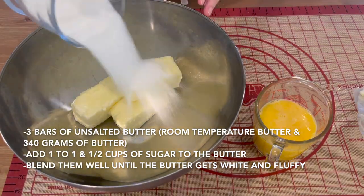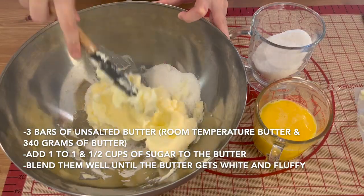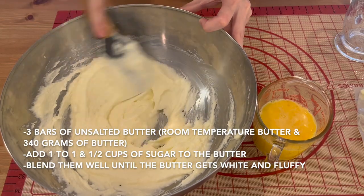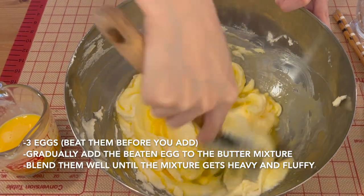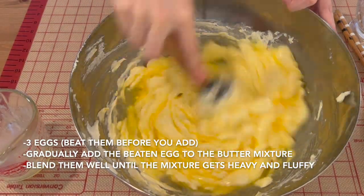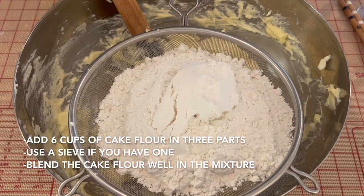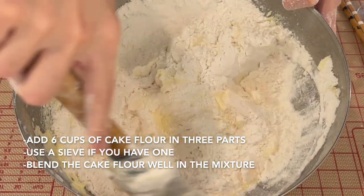For the cookie dough, put 3 bars of unsalted butter in a bowl — about 340g of butter, already softened at room temperature. Add 1 to 1.5 cups of sugar, adjusting the amount per your preference, and blend well until the mixture gets white and fluffy. Next, beat 3 room temperature eggs and add to the butter mixture little by little, blending until fluffy and heavy. Then add 6 cups of cake flour in 3 parts and blend well.